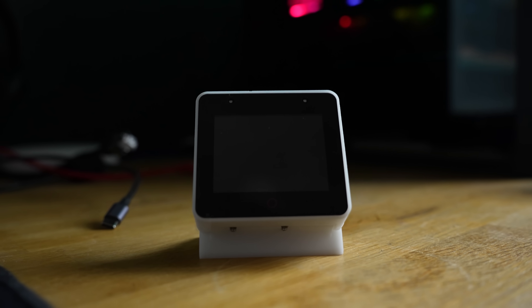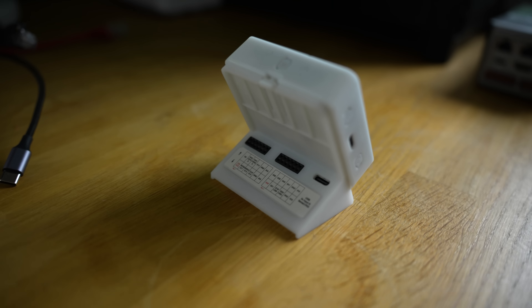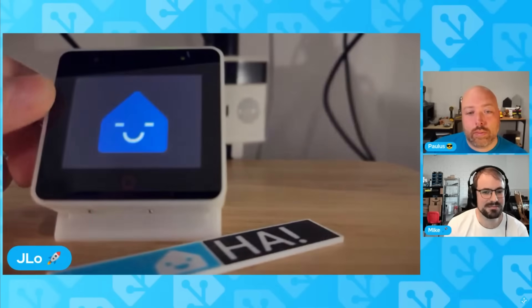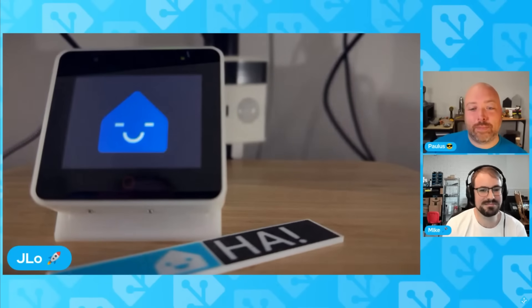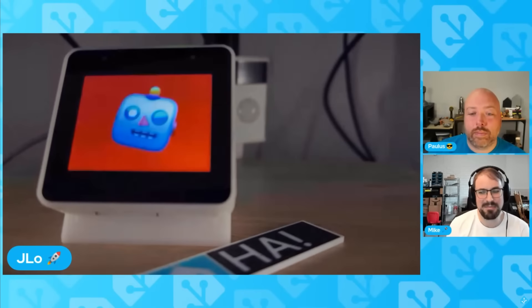Inside the S3 Box there is an ESP32 S3, two microphones, a speaker, a USB-C port, and a 2.4 inch touch display. One of the important things in this update is that the display can now be customized with images to make it easier to see when Assist is listening, processing, and completing commands successfully — kind of like the indicator LEDs on an Amazon Echo, so you can quickly glance at it to see what's going on.